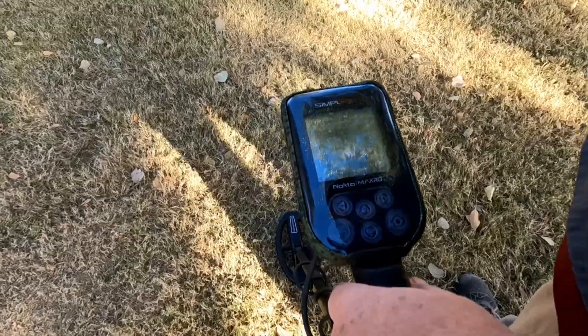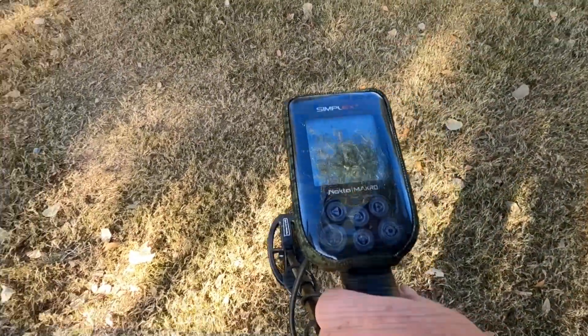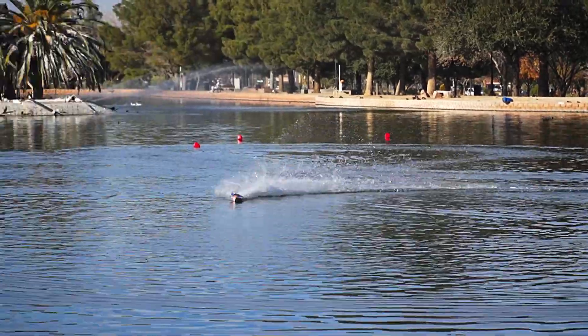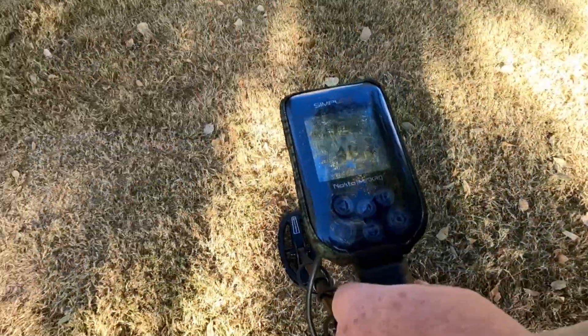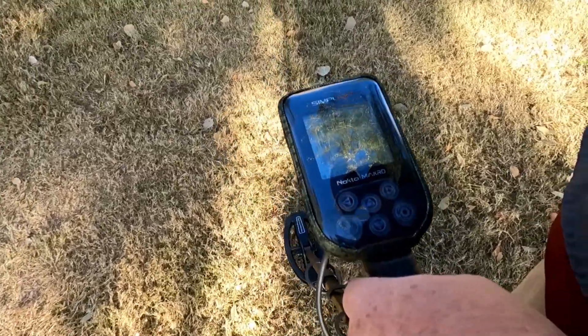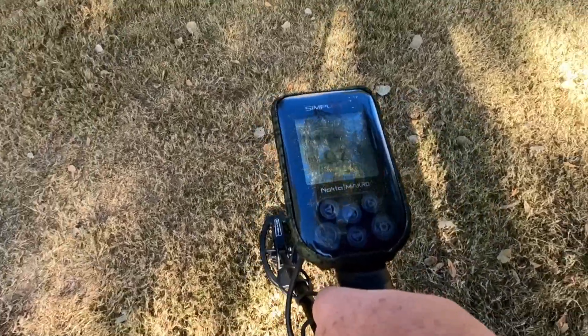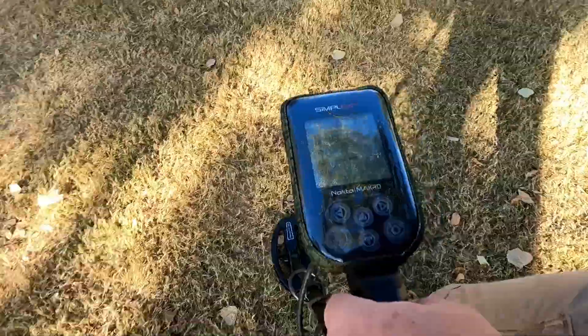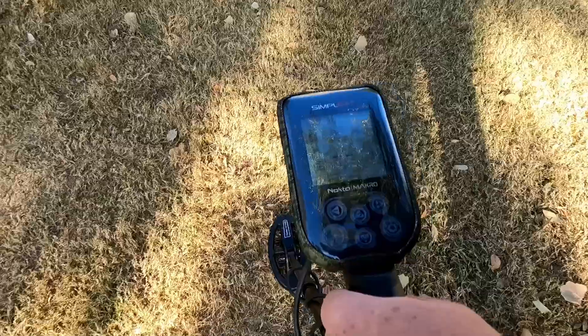Bouncing 32, most likely junk. We're just testing out the smaller coil on the Nocta Macro Simplex. It's better around trashy places like this where you've got a lot of junk.